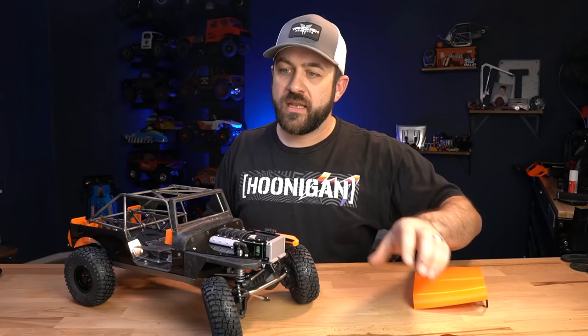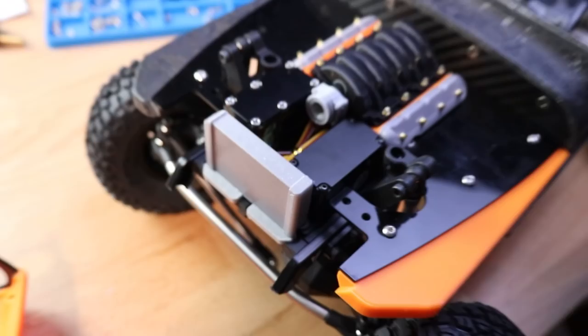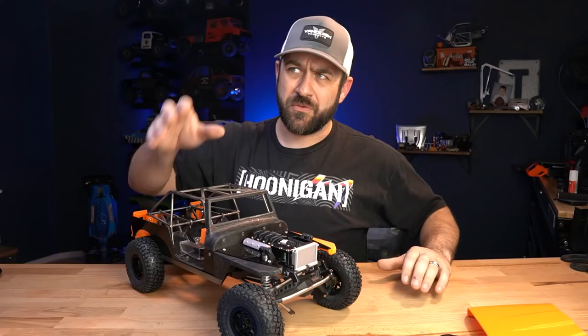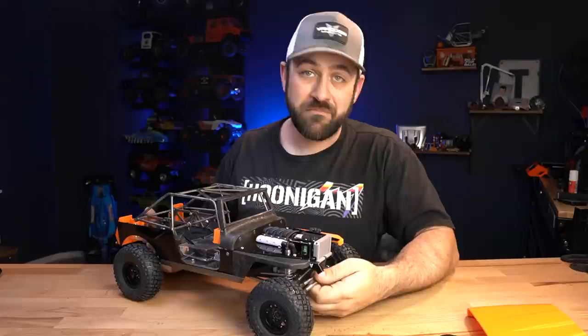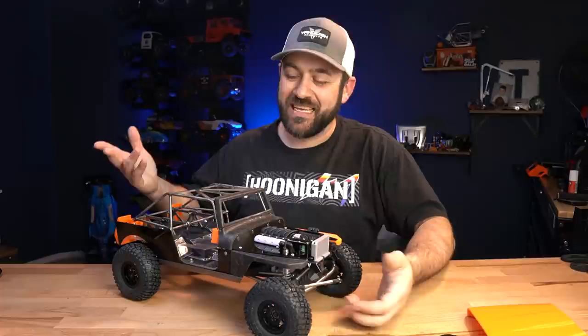One thing that was bugging me was all of this big flat area next to the engine — I started to not like it and think it looked really plain. So I modified the design and added geometric cutouts like you'd see in sheet metal, to give it a little bit of extra style. Then I sent that off to SendCutSend to have it cut out of metal — two different types: aluminum, because it looks appropriate, and titanium, because I've used a lot of titanium and carbon fiber in these builds and I wanted to see what it looks like in titanium as well.